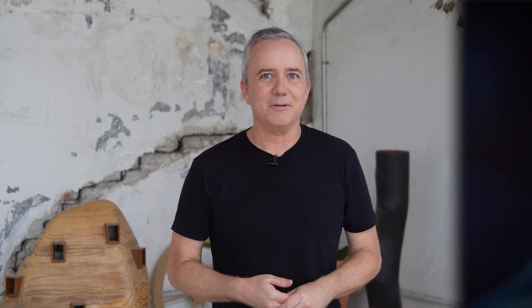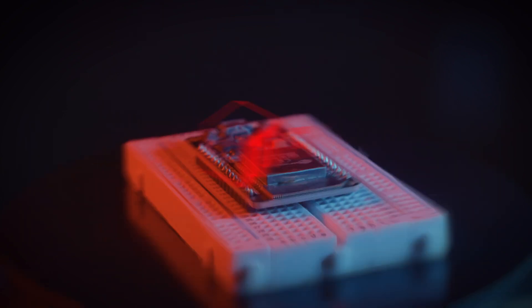And that does it for this week's show. Be sure to subscribe, leave a thumbs up, leave a comment. Big thanks to DigiKey for making this show possible, and thanks to TMDC Workshop in Barcelona for the use of their space. Thank you for watching — I'll see you soon. Bye.